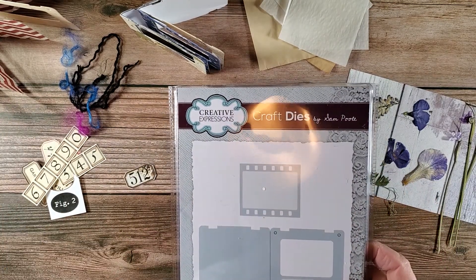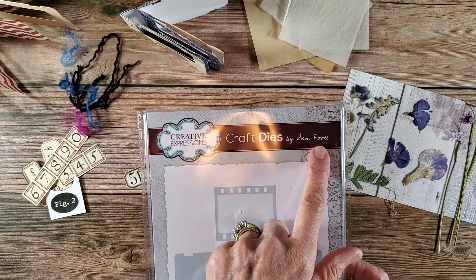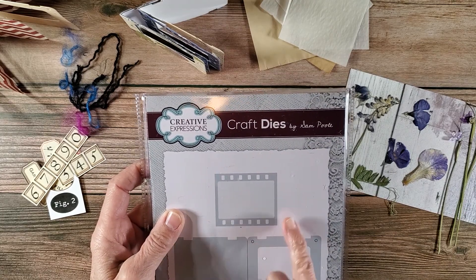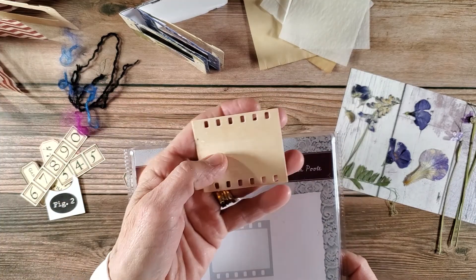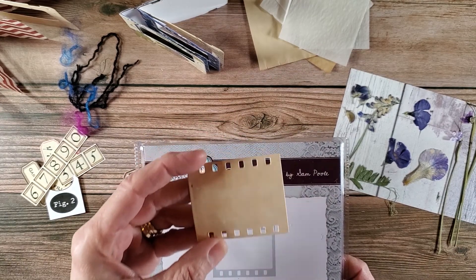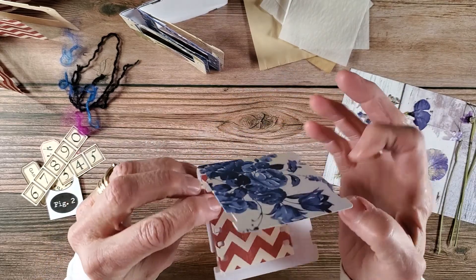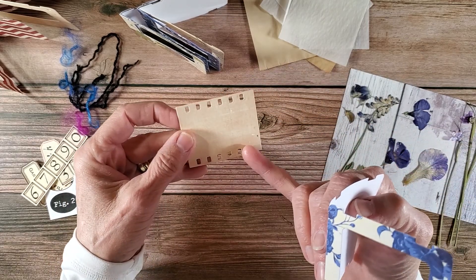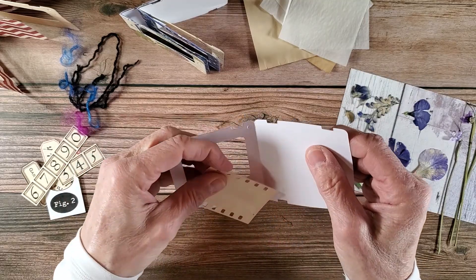This is the craft die by Sam Poole, and she has a really good YouTube video — I'll link her channel in the description. I went to her video today to see exactly how to use this little piece of slide film. This inner piece, if you use it to cut what you want for the inside image, it fits perfectly. I think it's just for cutting your interior photo, and then you can judge by the little notches on the slide film as to where to place and glue it down.